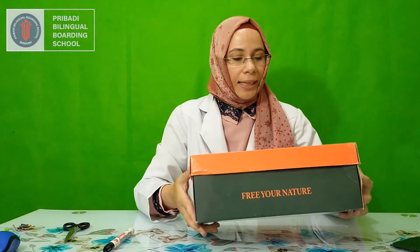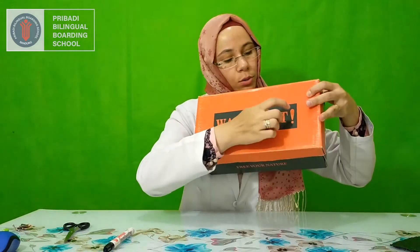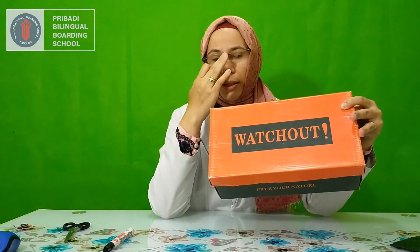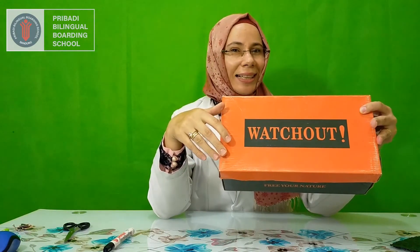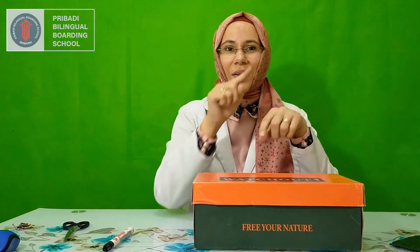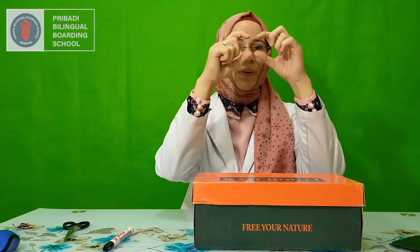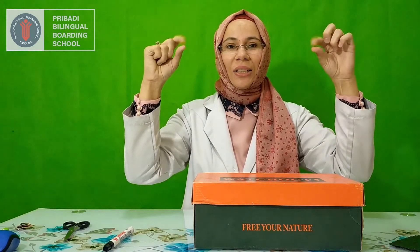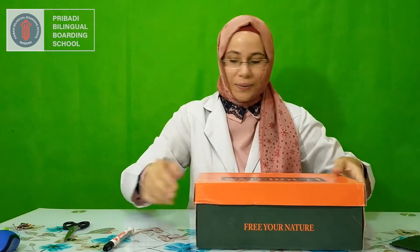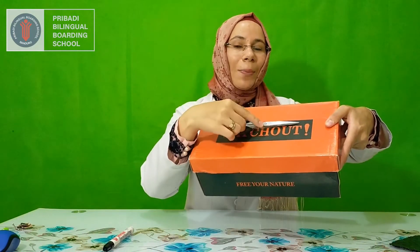The second step is on the top of your box here you can cut a small rectangle. Rectangles have how many sides, everyone? Do you remember? One, two, three, four sides. And they have two long sides and two short sides. Now we can cut the small rectangle on the top of your box.